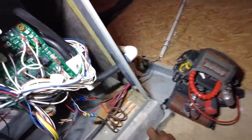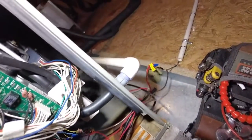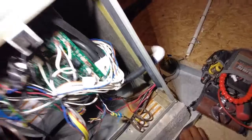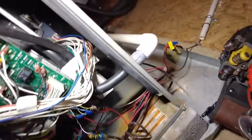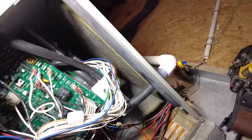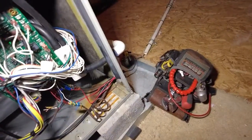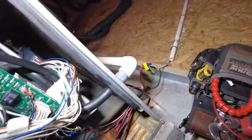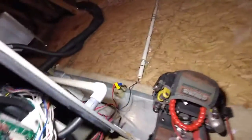I'm at a service call — the customer called in last night saying the suction line was frozen. Got here, opened it up, and the blower is not running. I'm going to quickly troubleshoot this. Pretty sure it's the blower motor — it's a variable speed blower — but you never know, so I'm going to start with the high voltage.